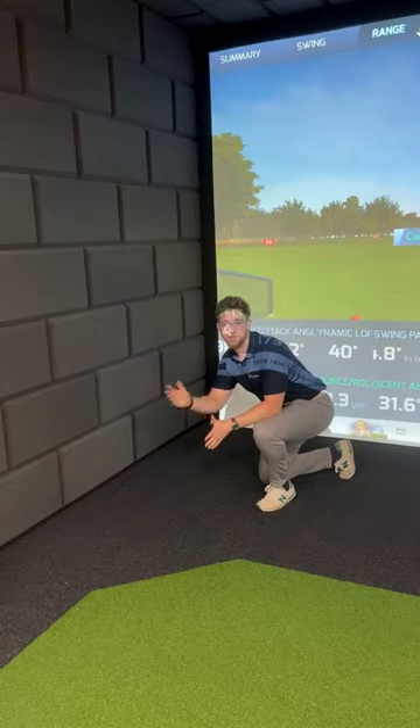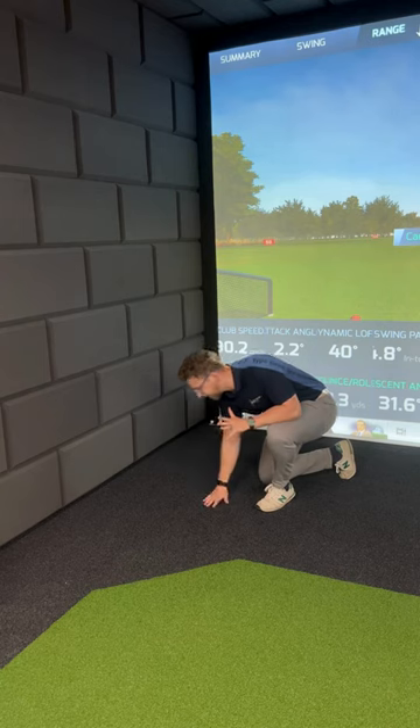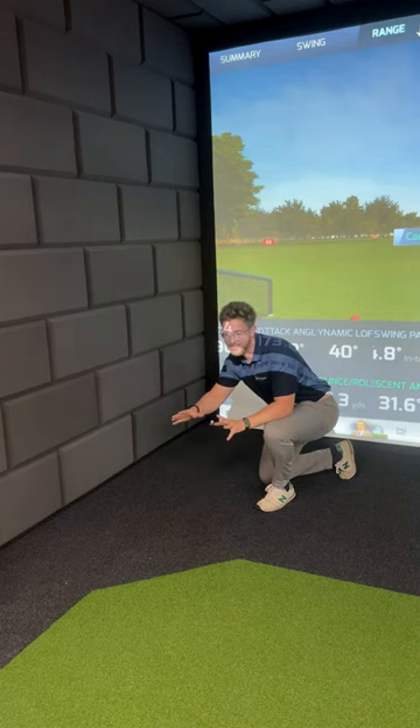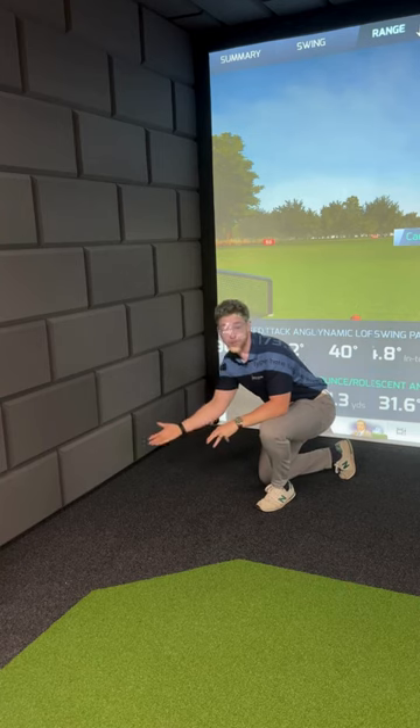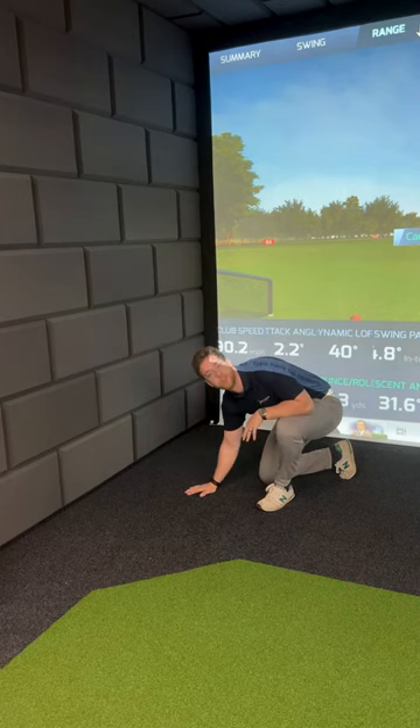We've also got our black putting turf. This rolls at 10 on the stimp, just like the green stuff, but it gives a little bit more of a minimalist, darker, vibier kind of look. It's a really popular option these days and we wanted you to be able to see it in person.